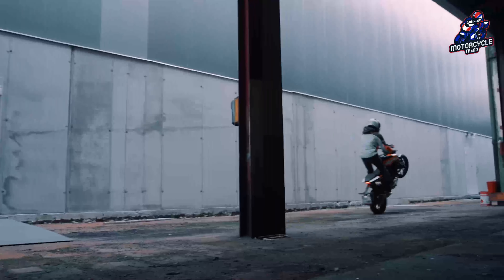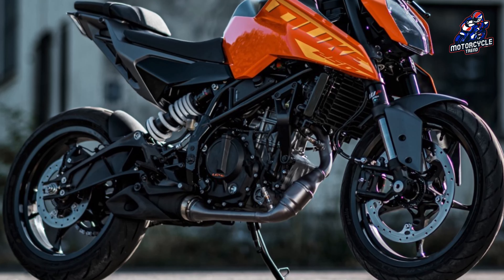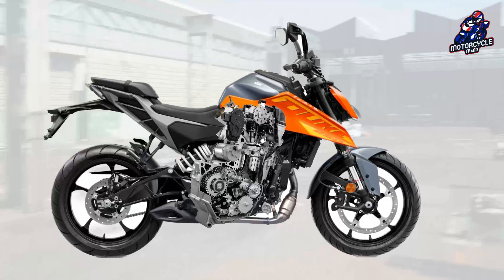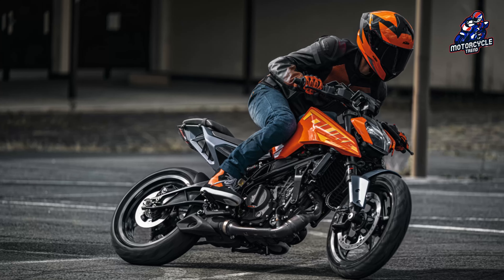For the Duke 250 and 125, the engine has also been updated while adhering to pollution standards. The new 250cc LC4C engine, featured in the Duke 250, now generates 31.2 TK and 25 Nm of torque,